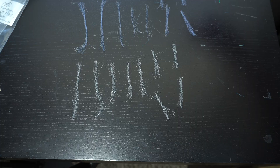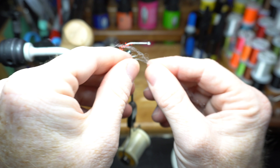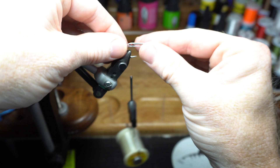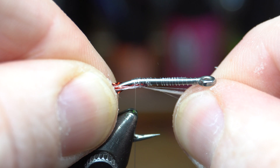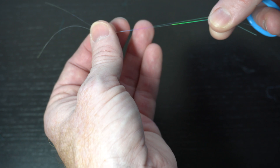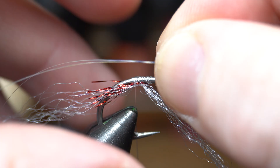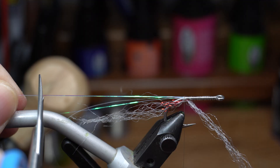Select one of the larger pieces of white material and separate the ends into two sections. Put the material under the hook shank with the split pieces on either side of the hook. Position the material so it's directly in the center of the bunch and then tie it in with a couple wraps. Now we need some flashabou — today I'm using pearl. Select two strands and tie them in so they extend out a little past the white fiber. Then pull the forward-facing pieces rearward and tie those in to create a flash tail. Cut the excess flash to length.